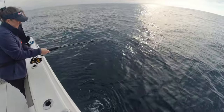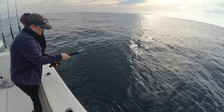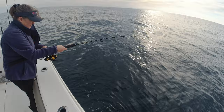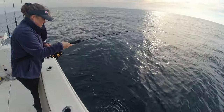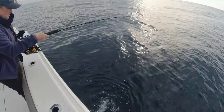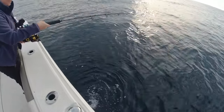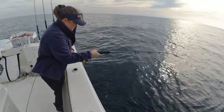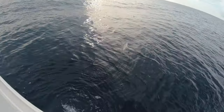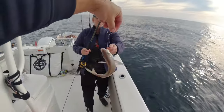There we go — fish on! Catching some bait. That is a pinfish.